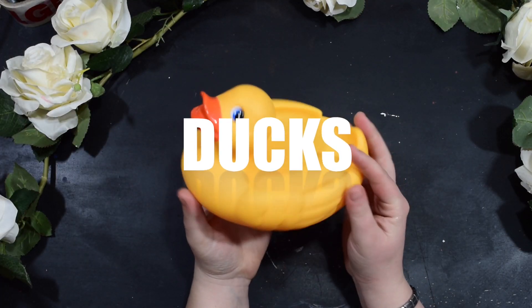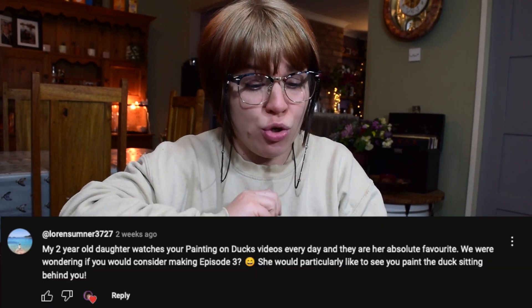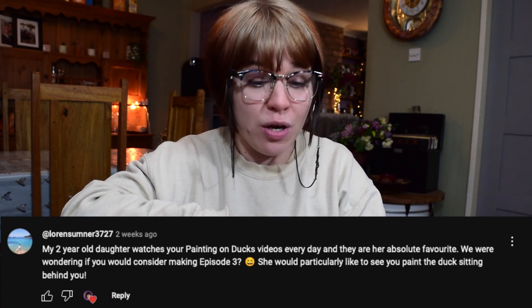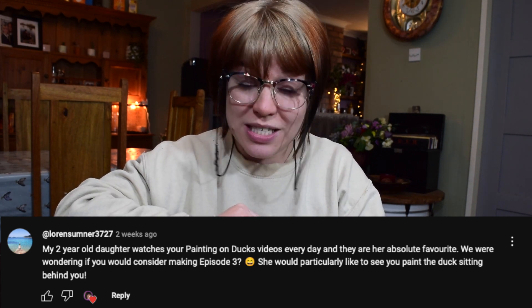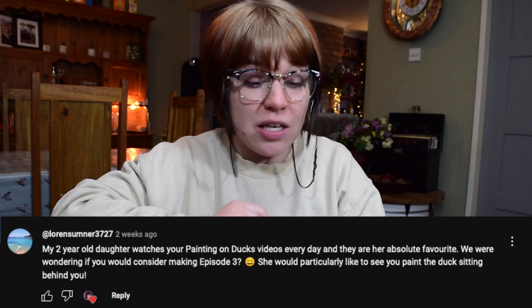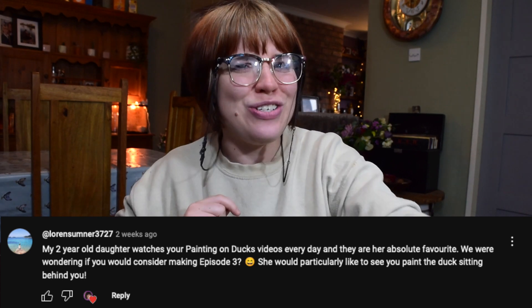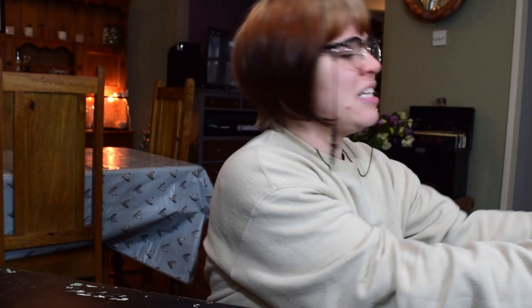Hi guys and welcome back to the Cassie Projects. This week's video I wanted to do an episode of painting on ducks. The reason I'm doing this is because I had the most wonderful comment on one of my videos the other day — she said her two-year-old daughter watches my painting on duck videos every day and they're her absolute favourite. She was wondering if I would consider making an episode three and would particularly like to see me paint the duck sitting behind me. So the duck that had sat behind me was this ginormous duck.